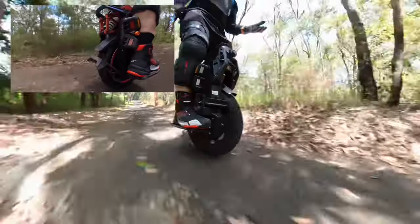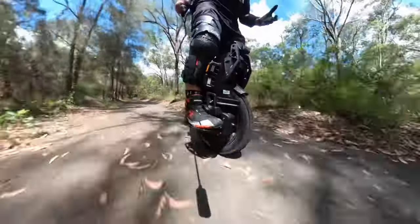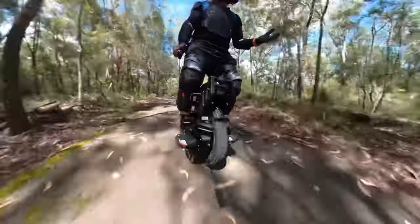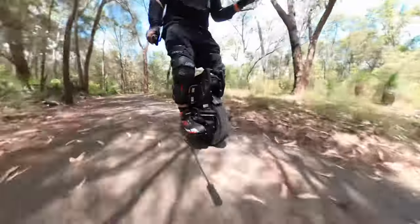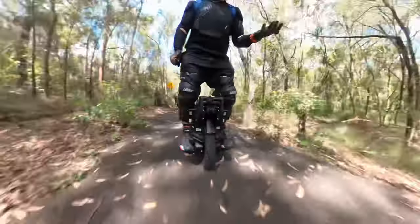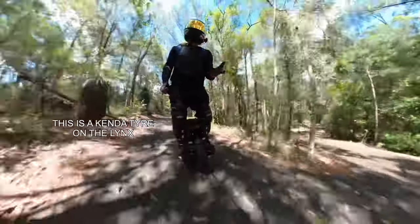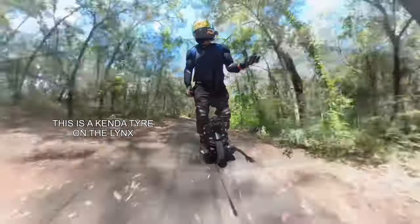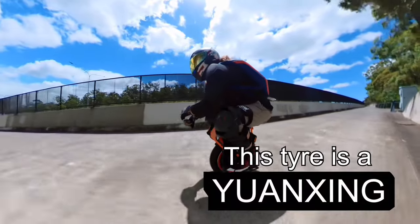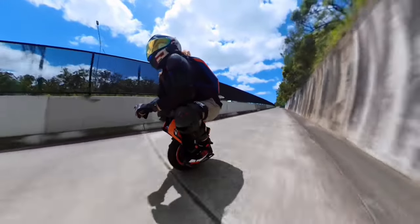A larger tire is just going to help you get over those bumps a little easier, and I think this is what makes the difference about which street tire suits you. There are a bunch of factors that rule out either wheel — if you're after range, the V14 might not cut it, and if you're after something that rolls well in the rain, the Lynx might not cut it. Each has its pros and cons — I'll go through them as I zip into the city.